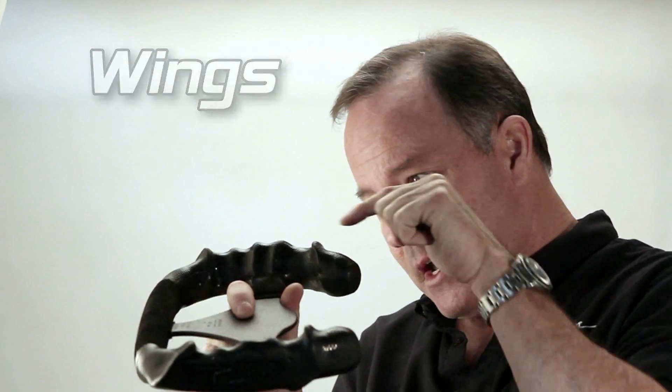Hi everyone, Ed Dellis, Steering Wheel Guy here. Today I want to talk a little bit about the top wing. When you're talking molded steering wheels, you've got these leveraging surfaces on the bottom and on the top — those are called wings. And when you have these leveraging surfaces between the fingers, those are called flutes.